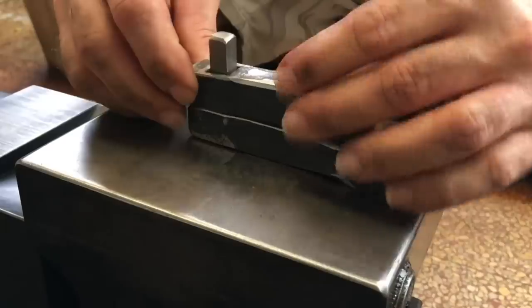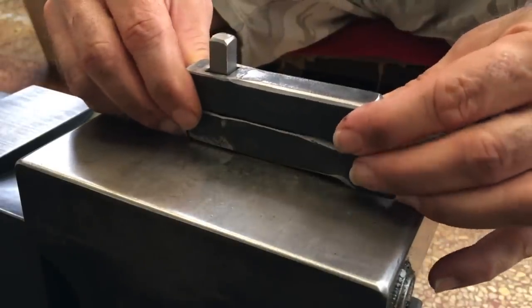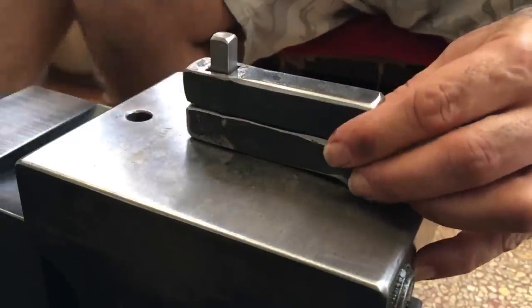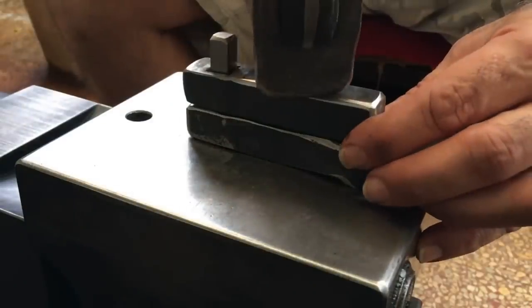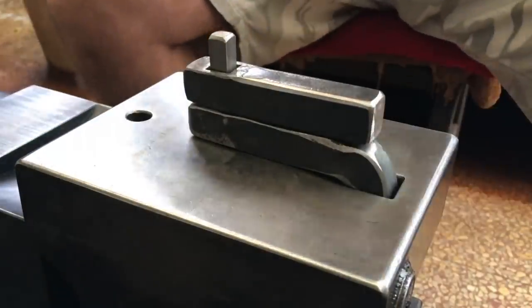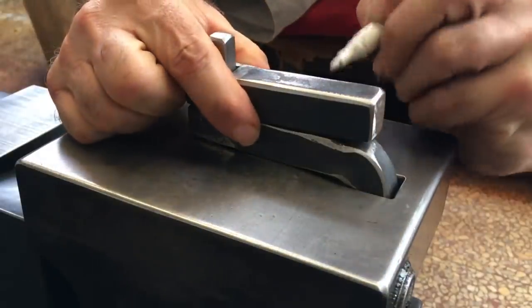I hit the pieces quickly with an angle grinder with a flap disc. Here you can see why I wanted it to be longer, so that my hammer doesn't come anywhere near that square vertical piece.